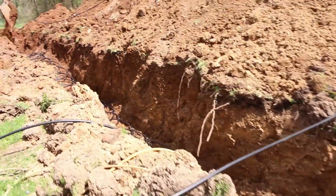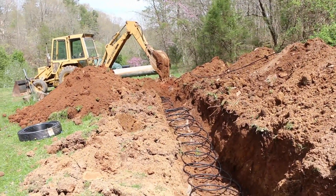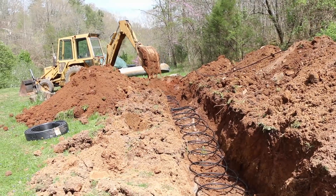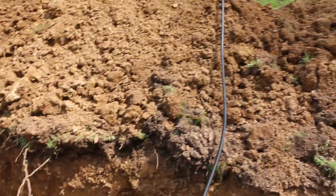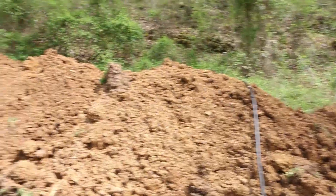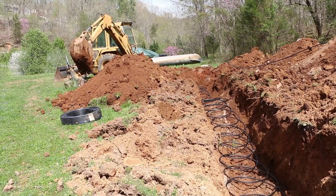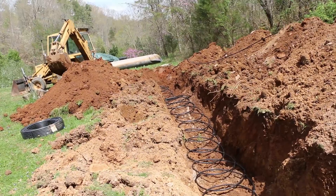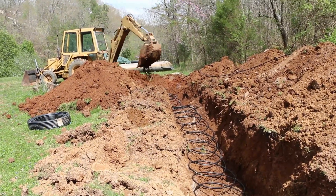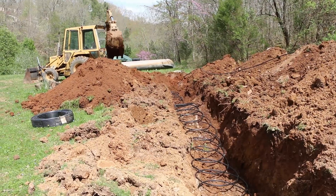We've got the trench all dug. Tiffany is over there just putting a little bit of dirt to hold all the loops down. We've got our loops in here. This line over here is going to be our return. We're putting about a foot or so of dirt on top of the loops, then we're going to run the return so we get a little bit of extra heat-holding capacity.